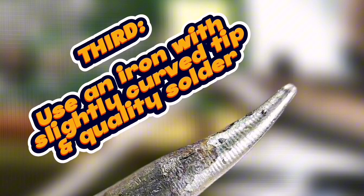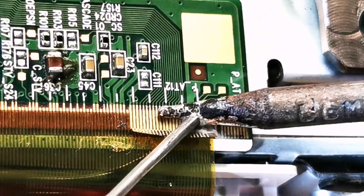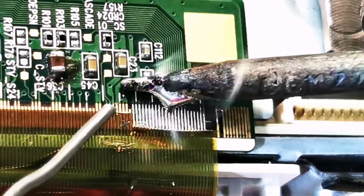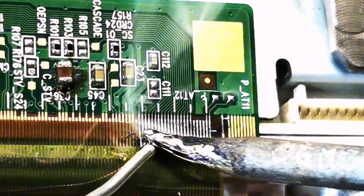Step three: make sure the tip of your soldering iron is rounded and slightly curved to effectively glide over the bonding area without damaging the PCB or COF. And don't forget to use high quality solder — with it, you have no need for flux here.